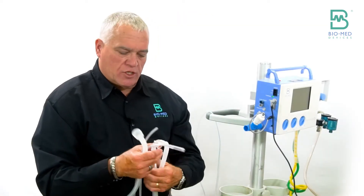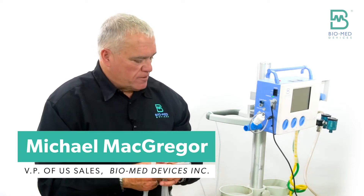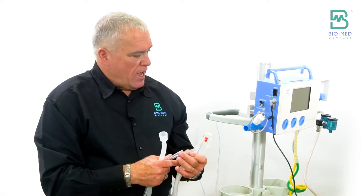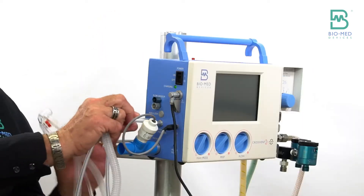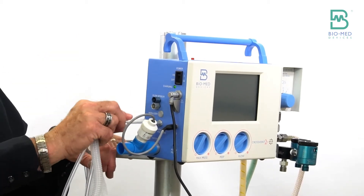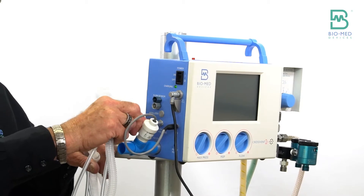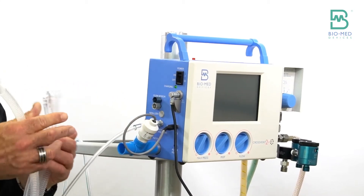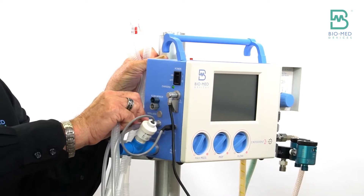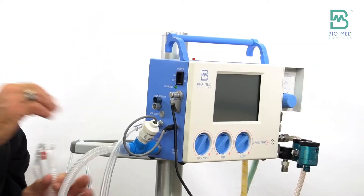I'd like to talk about the circuit connections on the CrossFit 2i Plus. The standalone version actually has a different size fitting for the pressure line here. It's a bigger fitting and the exhalation valve won't fit — that's just to keep them separate and make sure everybody connects them correctly. And then it has a 22 millimeter connection here.